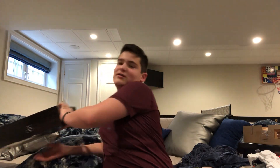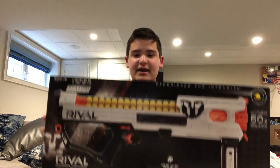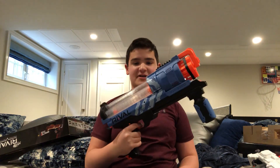But today we're gonna be doing a review on a really really big blaster. This is the Nerf Rival Hades. The Hades is a Phantom Corps blaster and it is actually the bigger version of the Nerf Rival Artemis.